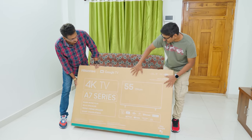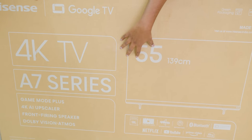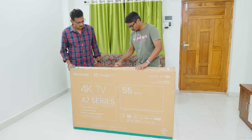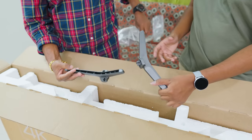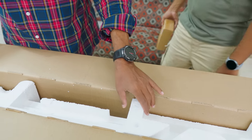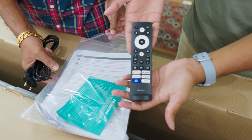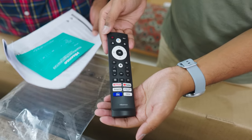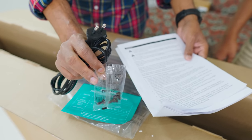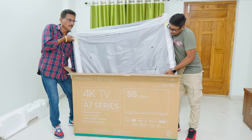Our brand new Hisense A7K series TV came in this sort of box packaging. It's a 4K Google TV, their all-new 2023 model, just launched today in the market, available in different sizes. Today we have the 55-inch variant. Quickly getting started with the unboxing — at the top you have TV stands, slim blade design stands made of plastic. You're also getting a wall mounting bracket included in the package, and an accessory packet which includes a remote for the TV, two triple-A batteries, and a smart remote with a voice assistant feature. Lastly, some paperwork and a couple of installation screws for the stand.